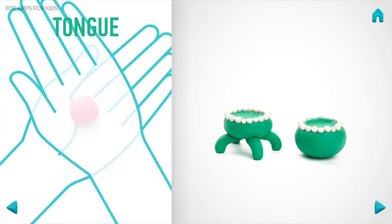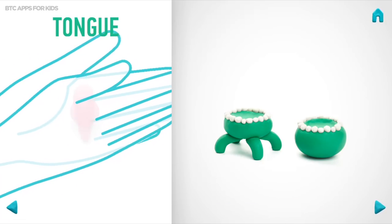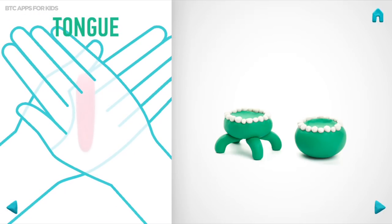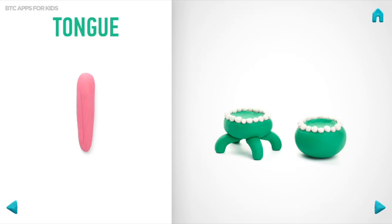Let's make a tongue. Take a piece of pink clay and roll one middle ball. Then roll it into a carrot with your hands. Flatten with your hands. And make a cut with a cutter. Then rotate. Then bend it with your fingers. Hurray! The tongue is done!